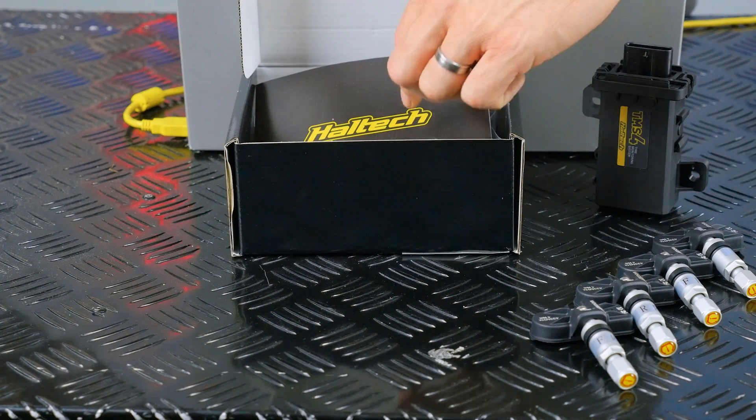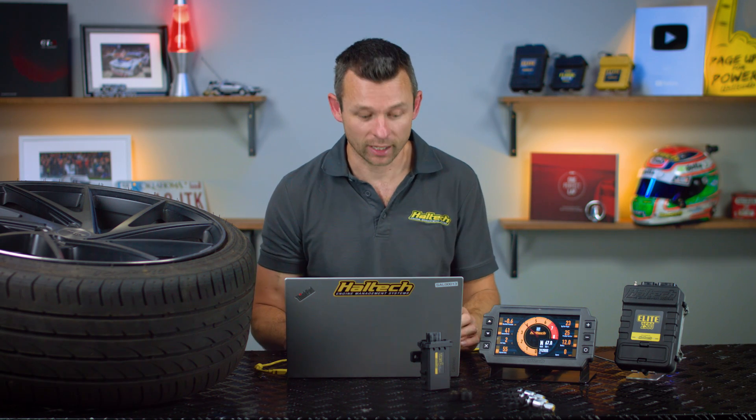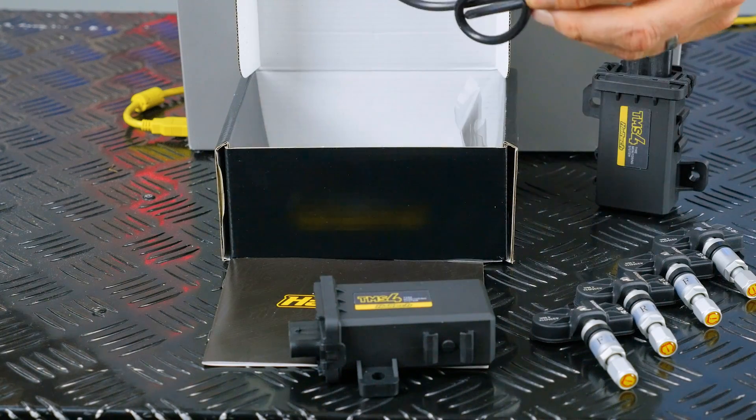In the box you're going to find all the necessary instructions, a quick start guide with details on how to set up four external or internal sensors depending on which kit you buy, and of course there's mounting hardware as well. There's the TMS4 receiver — it takes a signal from each of the four tyre pressure sensors and then sends it through to the ECU through the included CAN cable.